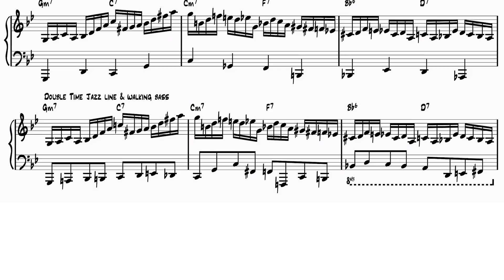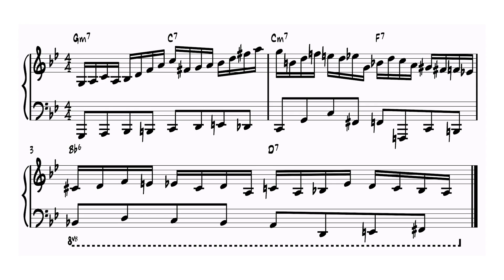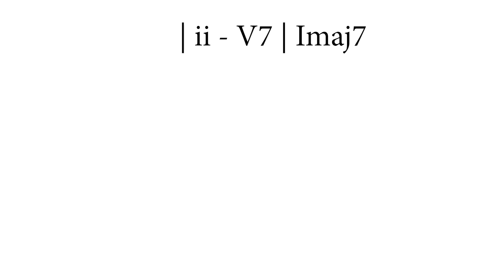If you want to learn not only how to play a line like this, but also how to create it and practice it, I'll show you all the steps that I take.